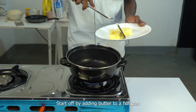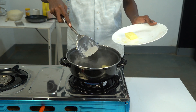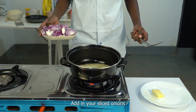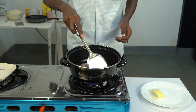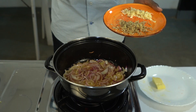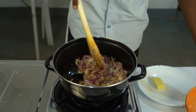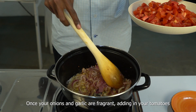Start off by adding butter to a hot pan. Once your butter is melted, add in your sliced onions. Then give them a mix to be well combined. Next, add in your diced garlic and ginger. Once your onions and garlic are fragrant, add in your tomatoes.